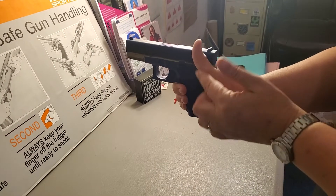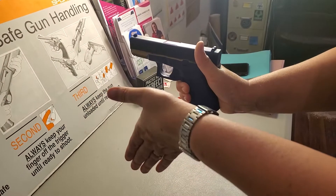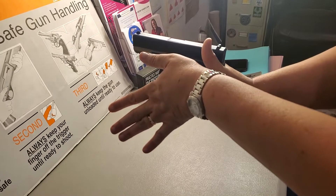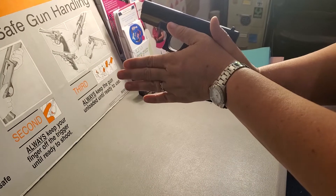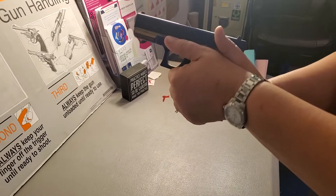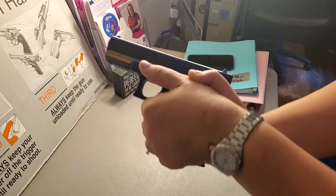For our support hand, our thumb gets out of the way. We take our other hand, point our thumbs towards the target. We start at the top of the gun again — thumb goes on the frame, palm goes on the grip, fingers wrap around. We want to make sure our fingers are wrapping around and touching the trigger guard each time, so our grip looks the same every time we do it.